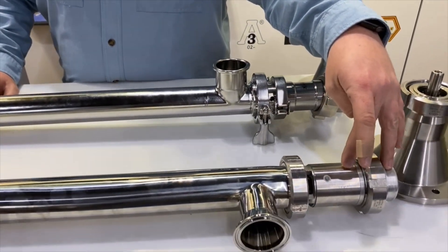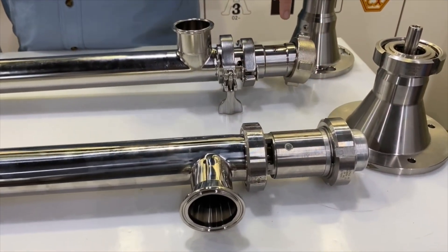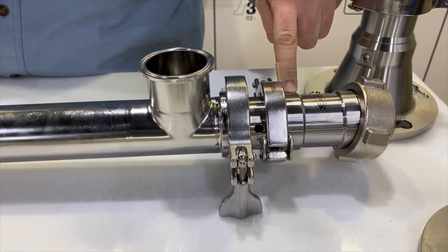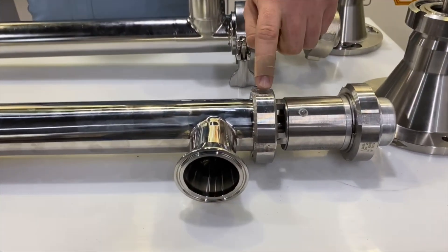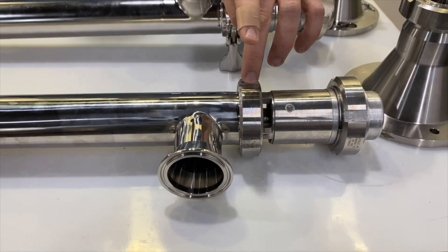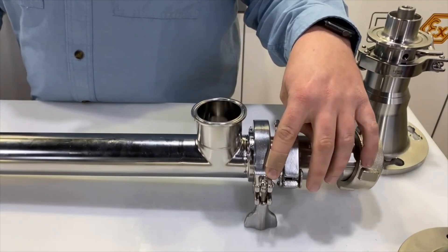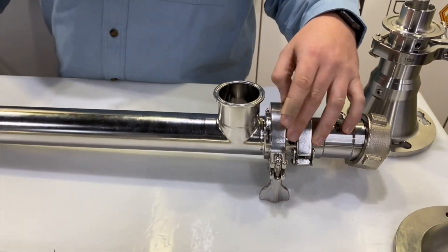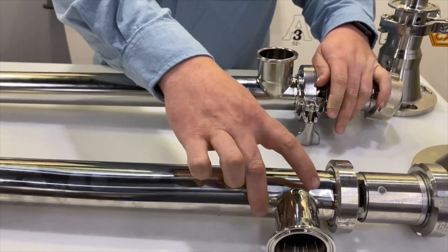On the F560 you can see the stainless gearbox — this is not a sealed unit. On the Visco Power we do have a sealed gearbox with a stainless steel housing as well. The tube connection on the F560 is threaded; you need a hook wrench that comes with the pump to break it free and remove the tube. On the Visco Power we have a tri-clamp connection, so you just unscrew the clamp, flip it open, and slide the tube off.